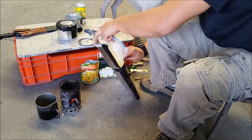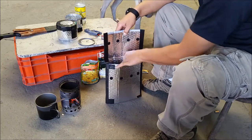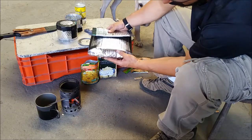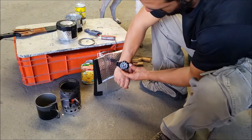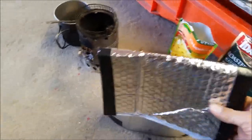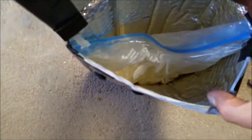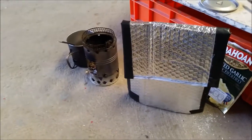Here comes the magic — you put your bag in the cozy and close it with the velcro at the bottom. I made the cozy in such a way that it will free-stand, using gorilla tape or duct tape. Put your meal inside, close it up, and let it sit for about 15 to 20 minutes approximately.